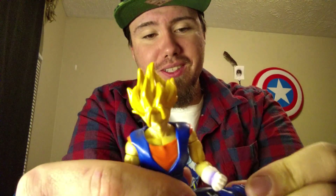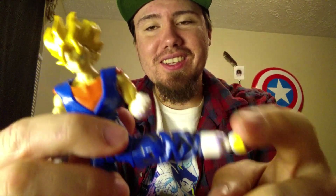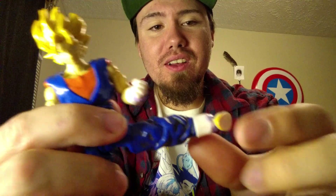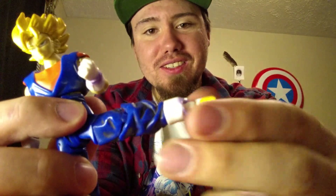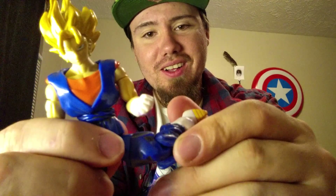He does have awesome leg poseability. If you have a figure stand, you can have him put in some awesome poses — and I'd have him with my Frieza from the same series set up fighting. He's even got poseability in his foot; he's got a swivel, so he can get some really good angles with his foot. Even the boot itself can adjust. He's got some really good knee articulation, and he's also got a mushroom peg right here, so the leg itself from almost mid-thigh can turn.